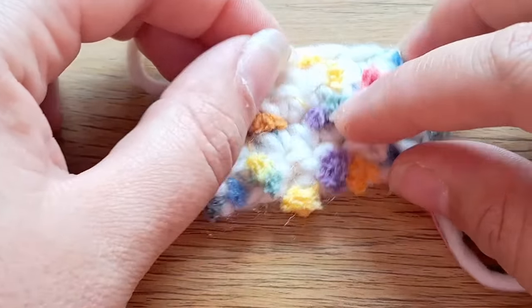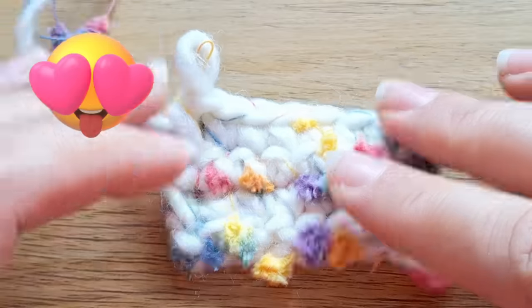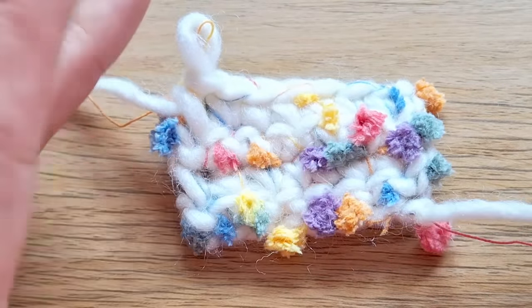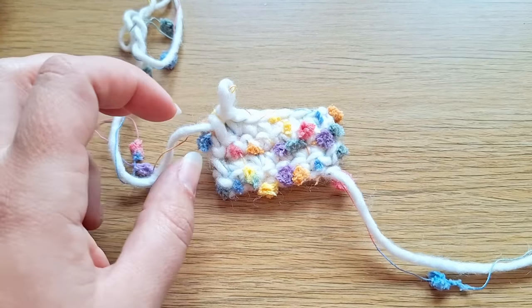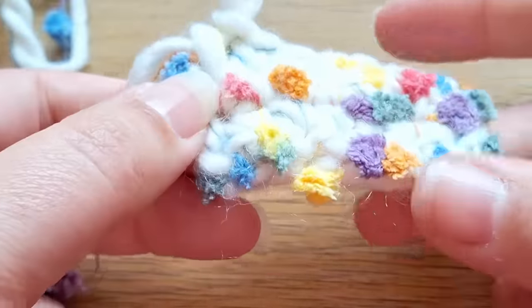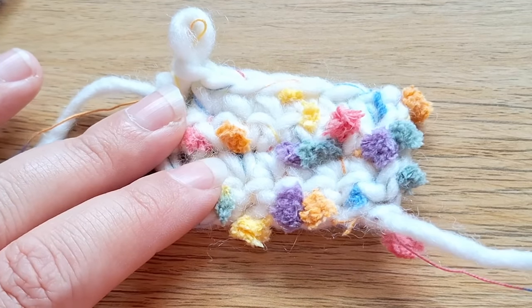This is my favourite yarn so far. Look at the colours — it works up so so good. It's not stiff and horrible. You have to crochet a little bit looser than you normally would, but it's so pretty. It works up really easily and the pom-poms just sort of fit into their own little space. It looks amazing. This is a 10 out of 10 for me and I will definitely be ordering more of this.